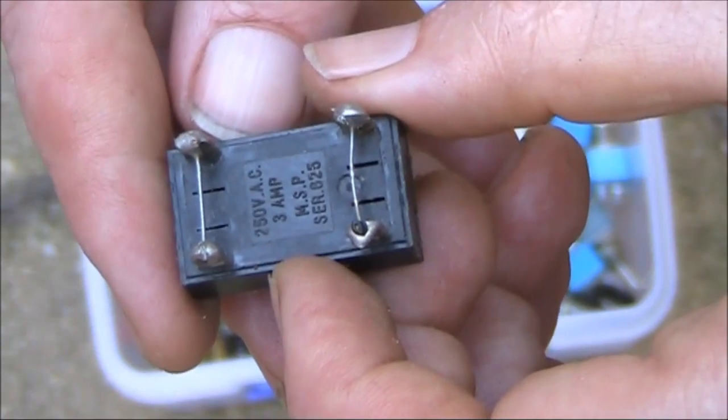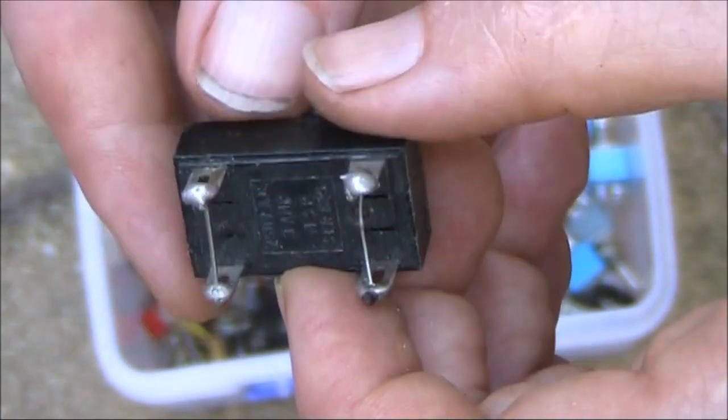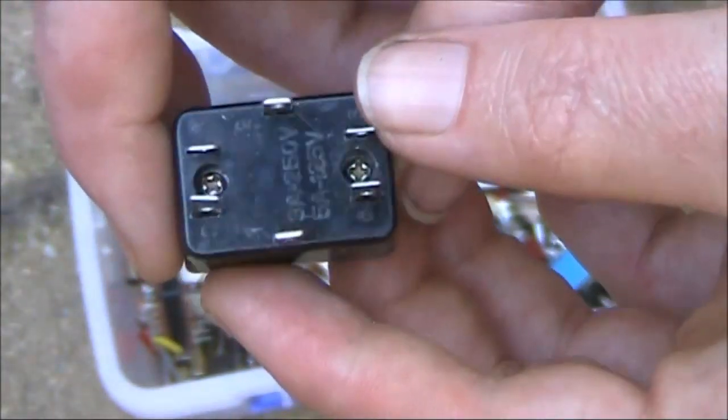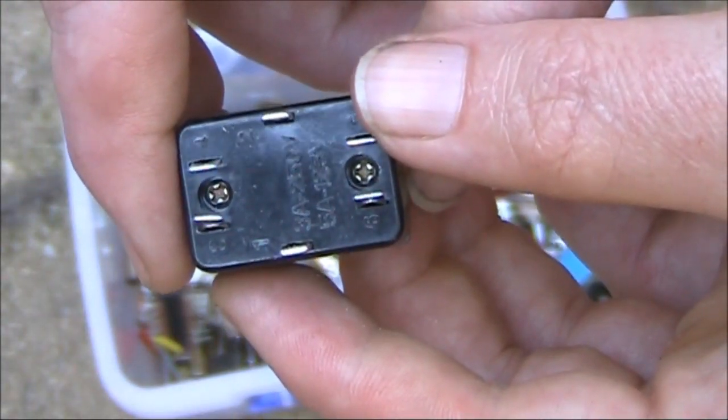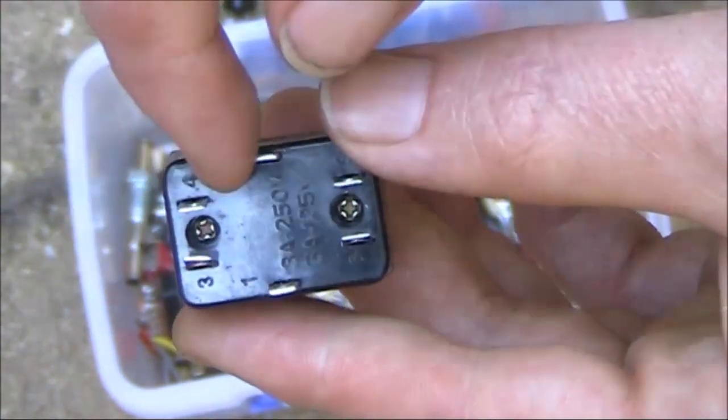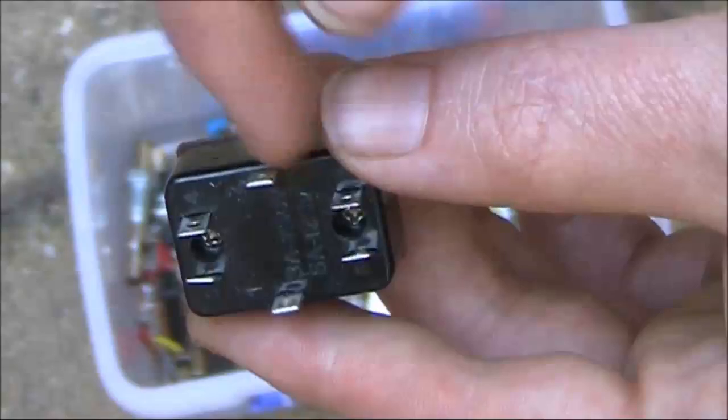So it would work for a mains rated but fairly low power project. Another double pole, double throw switch — fairly hefty. Something like this should be okay for a mains rated project. Note that you can switch both active and neutral, which is the best way to go.